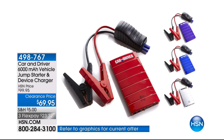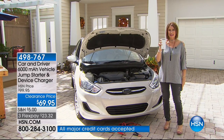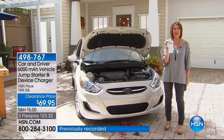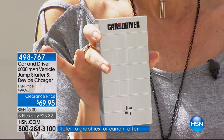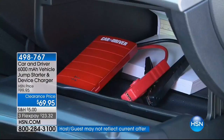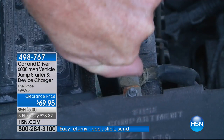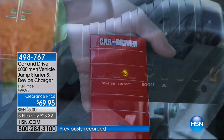Car and Driver 6,000 milliamp vehicle jump starter and device charger. What we have right here is the perfect way for when — not if, but when — your battery goes dead. You're going to be able to start it up immediately. Not only that, you can also use this to power up and charge your devices. This is the lowest price we have ever done on this at $69.95. Three flex payments, free shipping and handling.